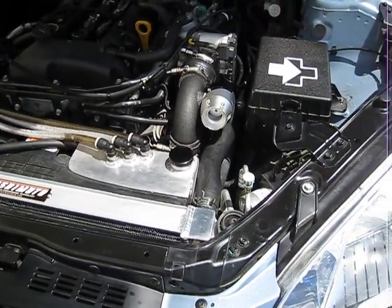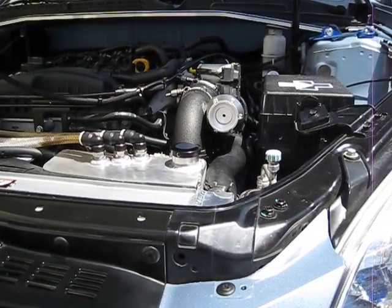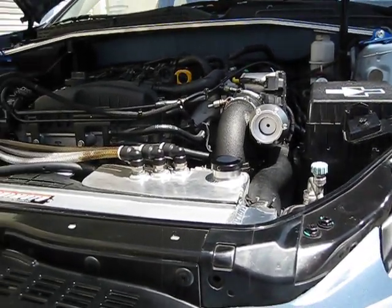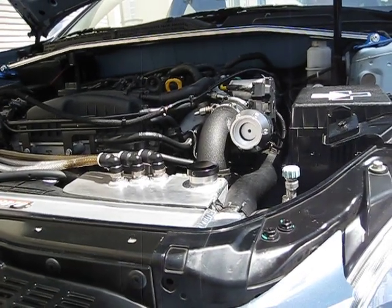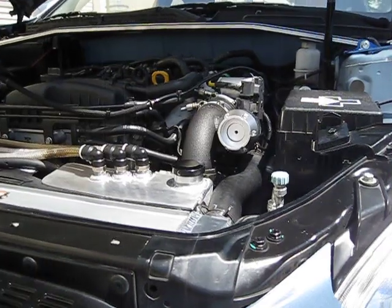Go ahead and rev it, Eric. Even just a slight tip into the throttle — just tip into the throttle. That's full ECU control right there. That's an ECU-controlled blow-off valve.